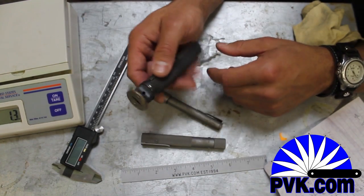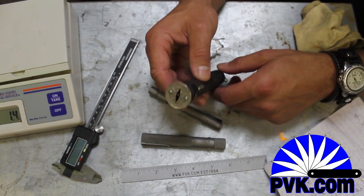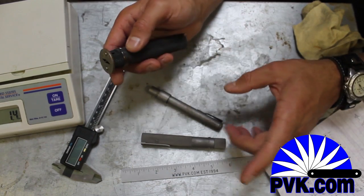Greetings. This is Josh from PVK. We're checking out these cool 10 mil knives.